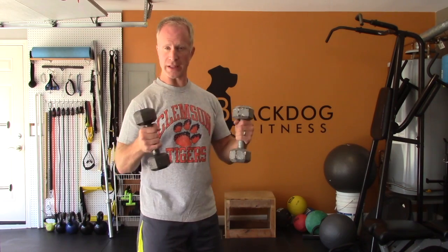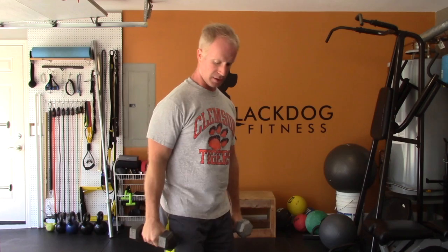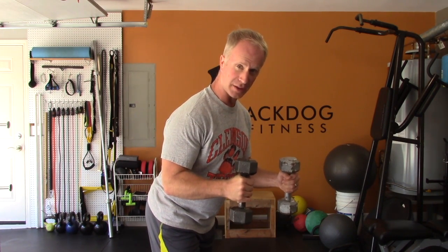I'm gonna show you an exercise I call high boys. I don't know why I call them that, but I do. Fairly light weights — they can be a different color apparently. Slightly hinged over, elbows perpendicular.